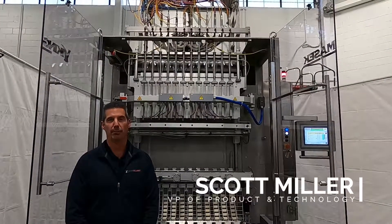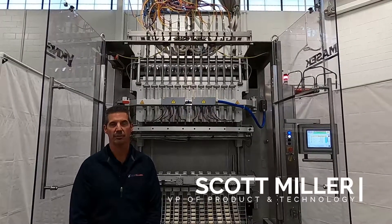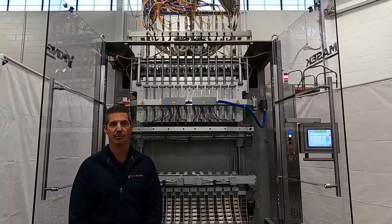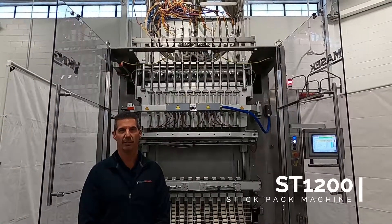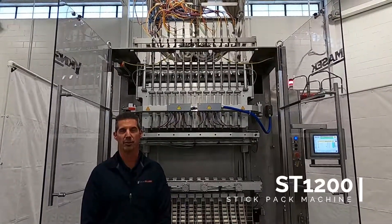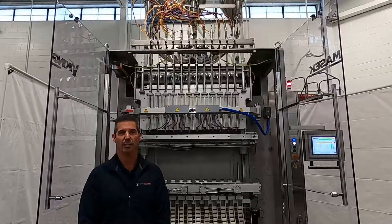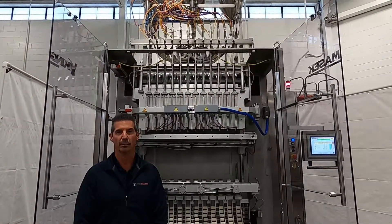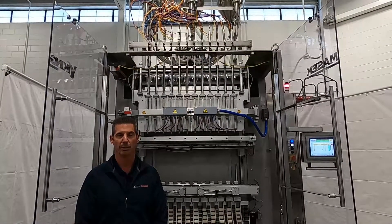Hi, I'm Scott Miller, VP of Product and Technology at Viking Mesa Global Packaging Technologies. We're here today to demonstrate our ST1200 12-lane 37-millimeter stick pack machine. In this particular application we're packaging three ounces of vodka pops into a 37 by 270 millimeter long stick.